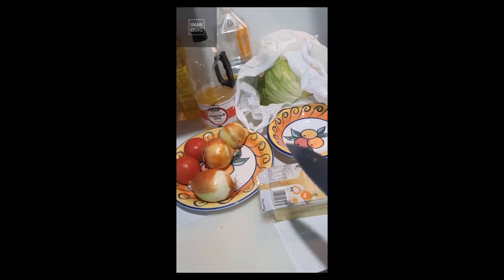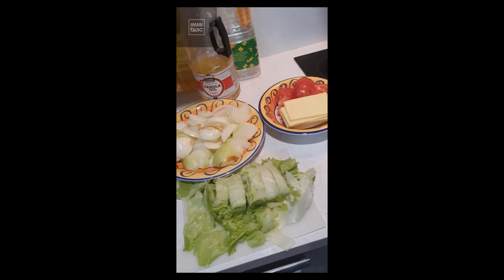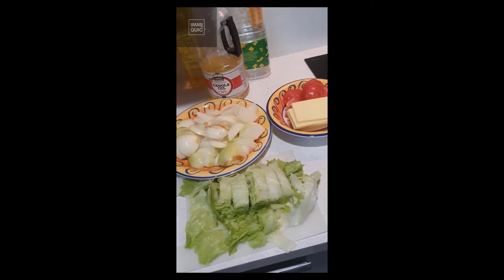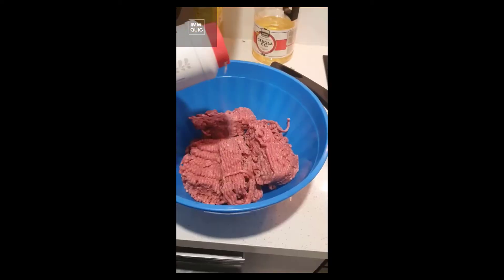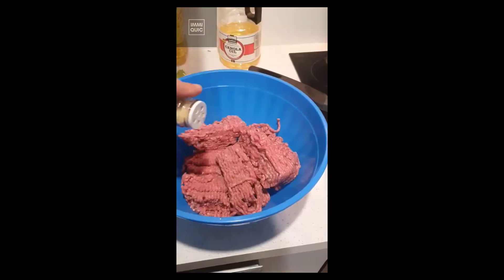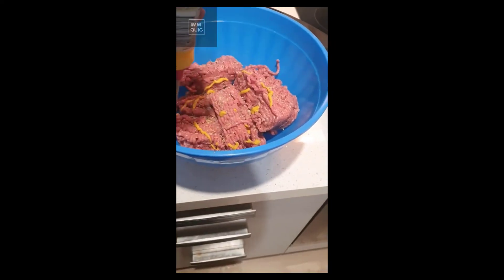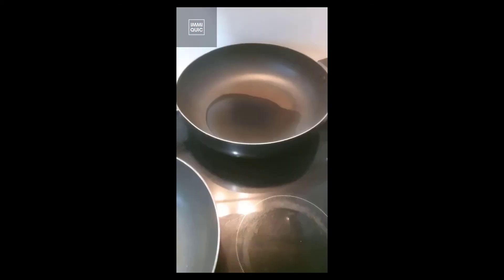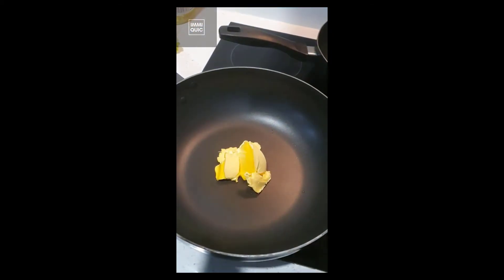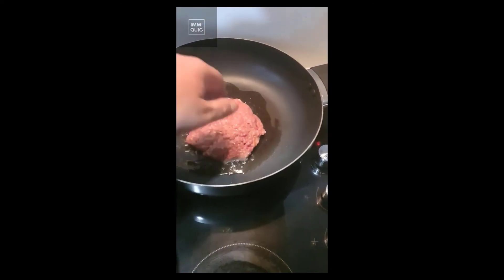Cut your tomato, onion, cheese, and lettuce. Lightly toast your bread or buns. Chuck some mince in a bowl, add salt, pepper, whatever herbs and spices you like, whatever sauces you like, and an egg. Mix it all up and make them into patties.